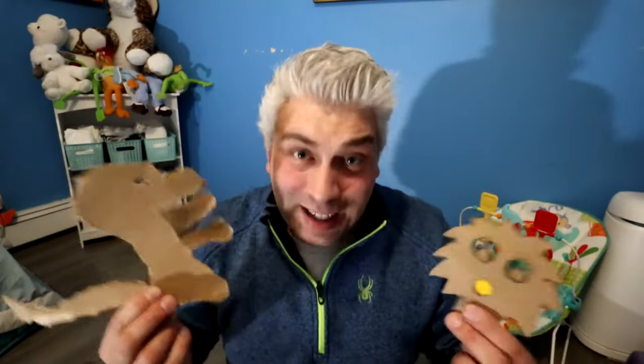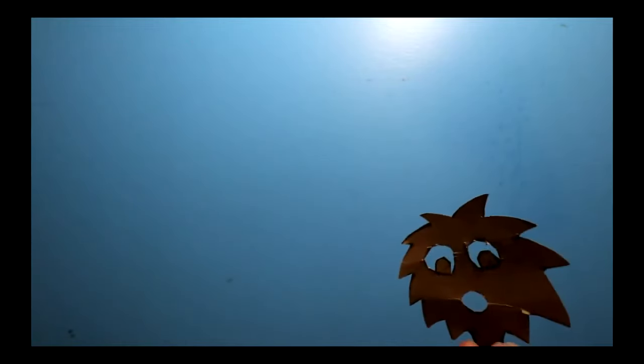So there we have it. There are a couple ways to operate these puppets. You can operate them kind of like stick puppets like this. But you can also use them as shadow puppets like this.